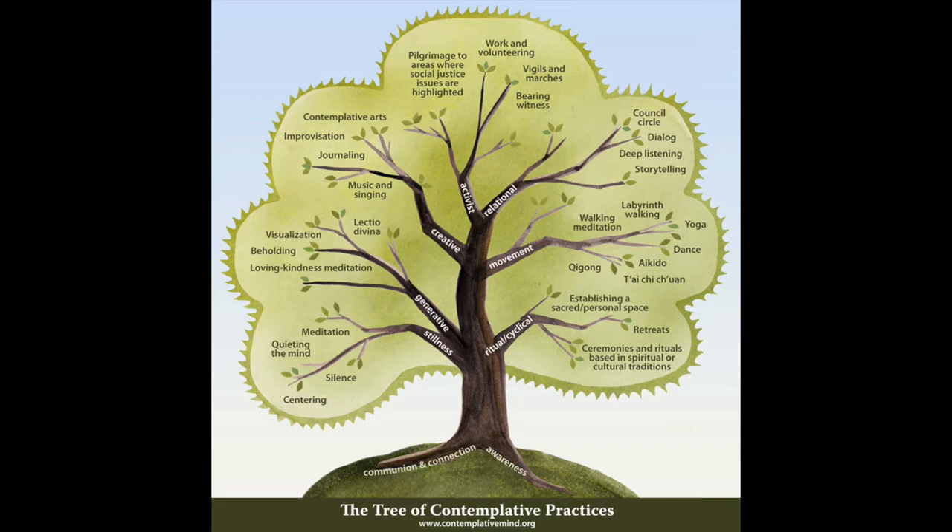The branches include stillness — which is quieting of the mind — silence, meditation, movement, which could be walking, yoga, dance, and then ritual and cyclical practices, which might involve an annual retreat or some kind of ceremony. And then the creative branch, which includes contemplative arts, improvisation, journaling, music, singing. I would slot contemplative photography into this contemplative arts area. The simple awareness cultivated by contemplative practices can bring us back in touch with the beauty of the earth and enrich our interactions with other people.